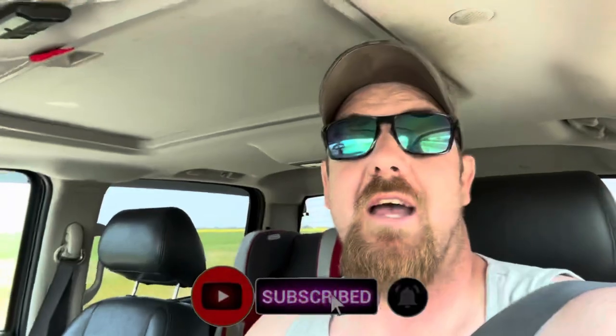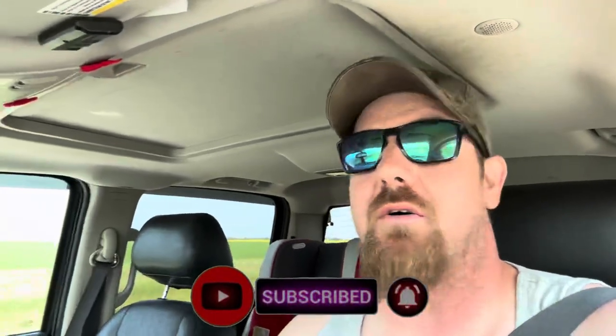Hey YouTube, welcome back to part two of our trailer build series. We're heading into town — we got to get some lumber, a little bit of paint for the electrical cabinet, and some supplies. We're going to hit Princess Auto — for you American guys, that's like our Harbor Freight. We need wire, some grommets, little odds and ends like that. Let's get into it, come along for the ride.